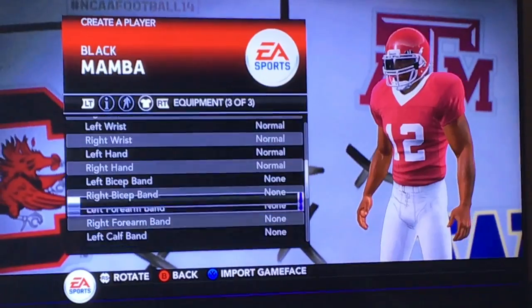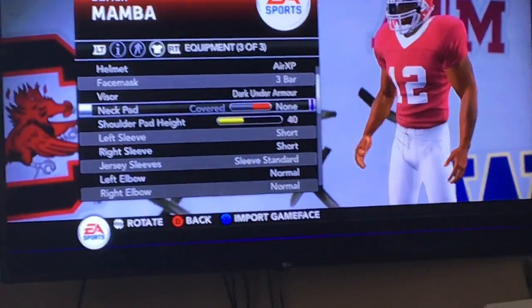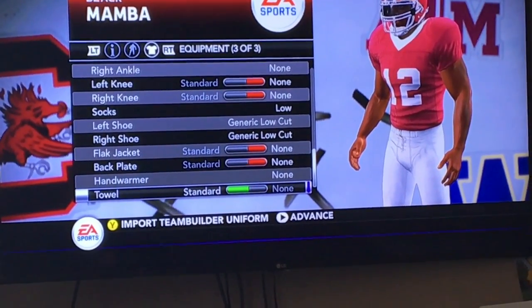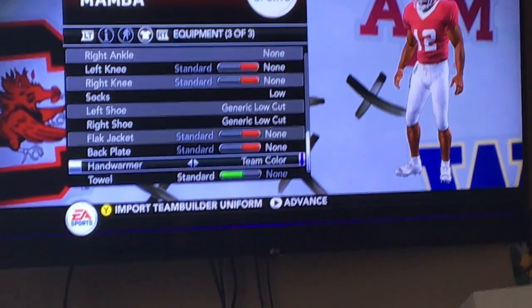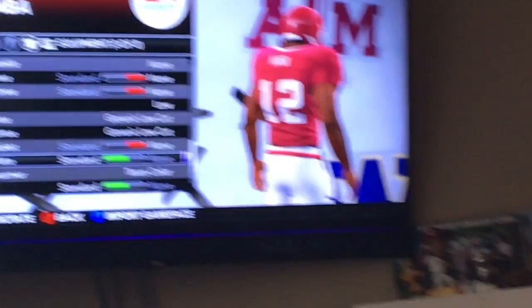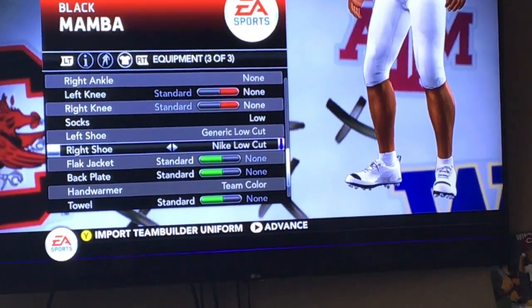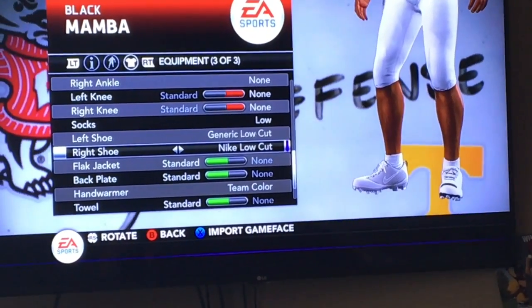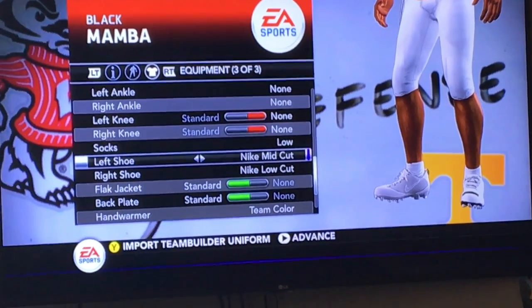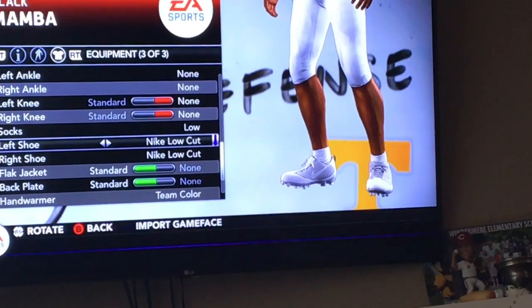Okay, we're going to go all the way down to the bottom and then we can work our way out. Maybe we can just go this way. Towel — standard. Hand liner — black, teal color. Back plate — standard. Flat jack — don't know what that means, they're standard. Right shoe — yeah, it looks good, let's just do that.